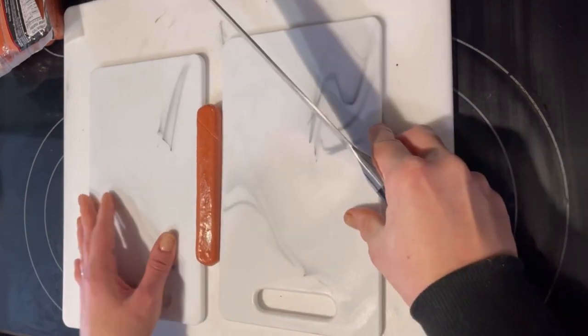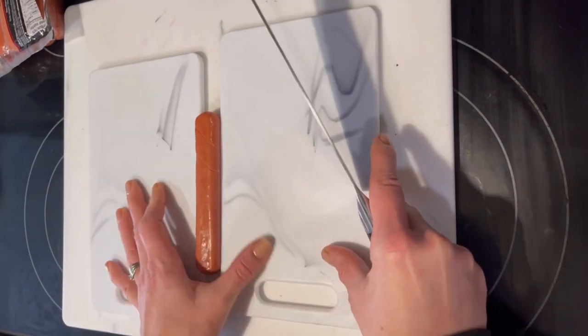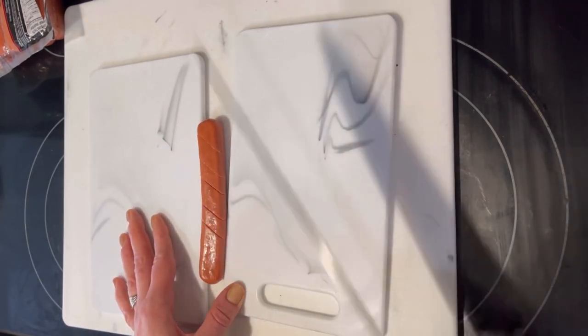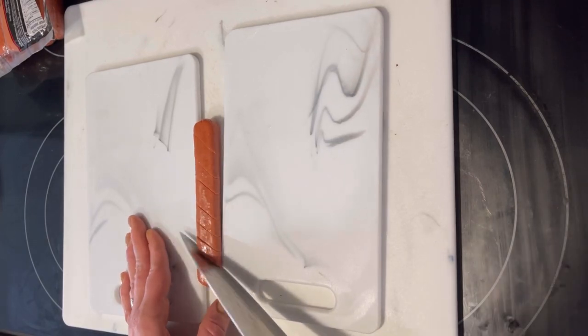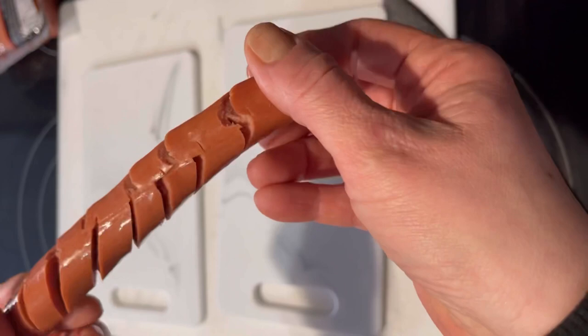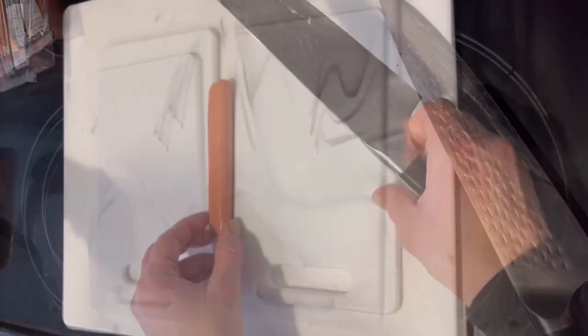Because I was taping this, my boards were wobbling a little bit. If I were not doing a video, I probably would have wedged my cutting board up against the side of my counter or stovetop — but it worked and I was still able to do it. You can see I've got slices down both sides of the hot dog.